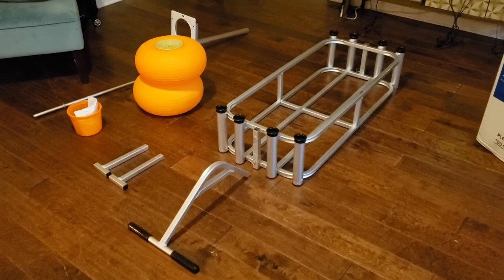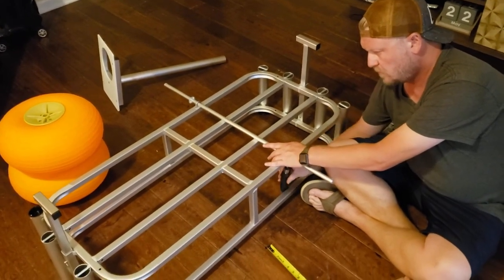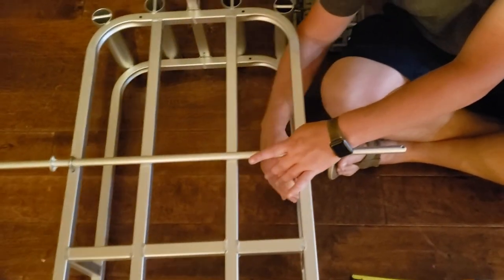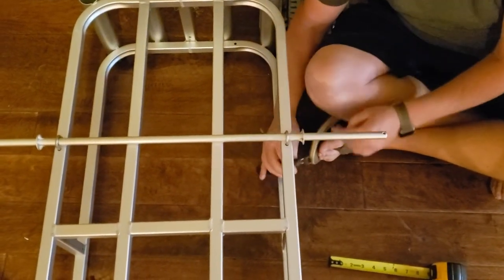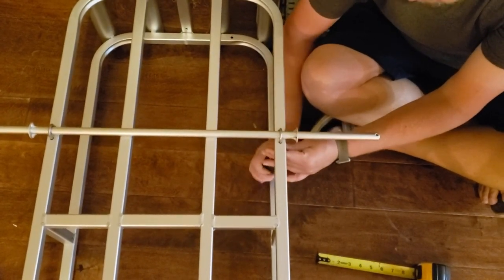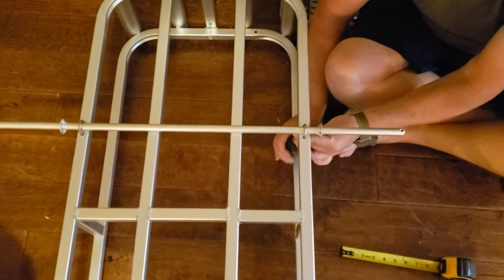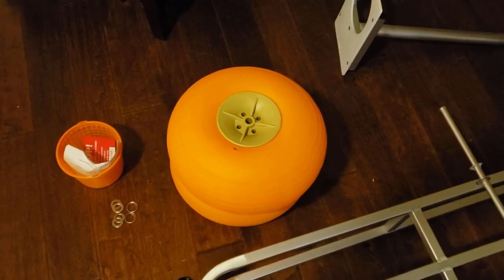We're gonna assemble this thing and see if it'll hold 300 pounds. AO's working on the axle here — we got it assembled on both sides, now we're gonna tighten it up. Something important is to check the width on both axles. I'm a little anal retentive so I want it to be perfect on both sides. You could eyeball it, but before he tightens it all the way up, we're gonna make sure they're both in place before we put the balloon tires on.